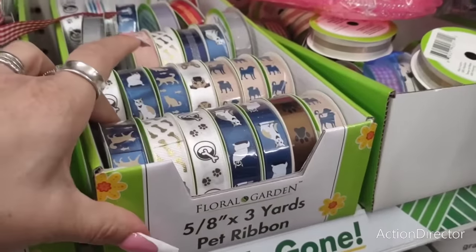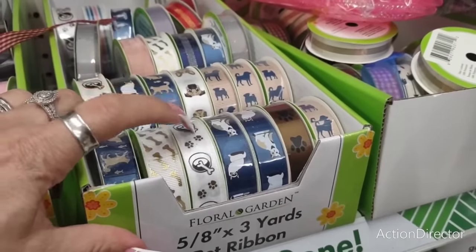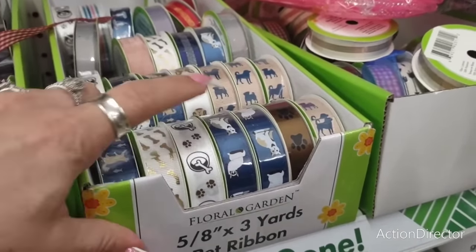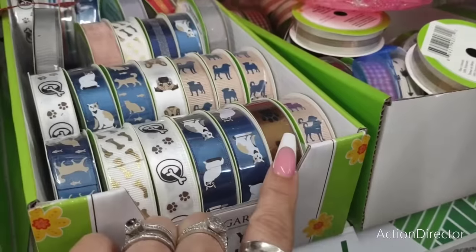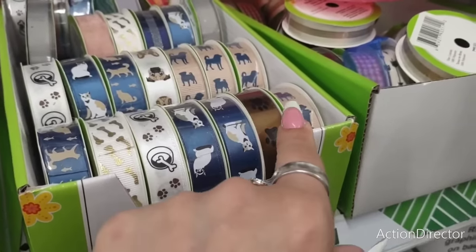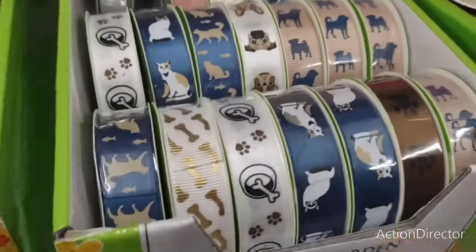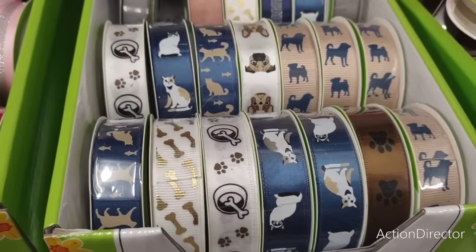They have this cute ribbon with doggies, dog bones, paw prints, and dog bone bowls. They also have kitty cats in blue, more paw prints in bronze and black, and more doggies. That is new and absolutely adorable.